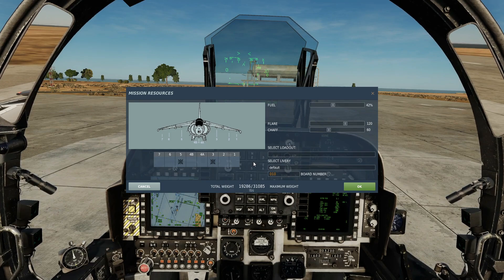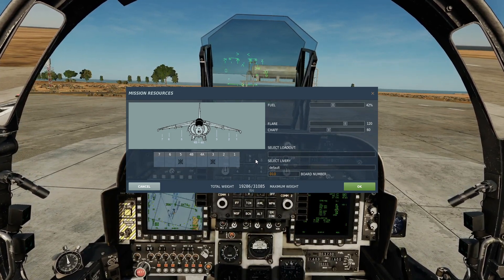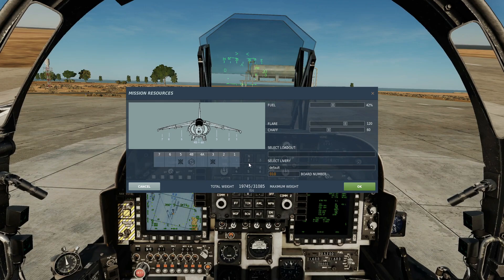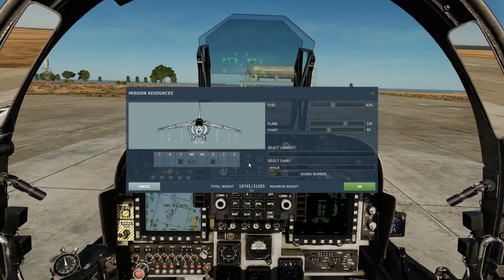We can drop these on a third-party buddy laser, or we can designate with our own designating laser — to do that we're going to have a Lightning Teapot on station 4B. Note that this aircraft does have the GBU-54 laser guided INS bombs, but they work differently and are covered in a separate video.